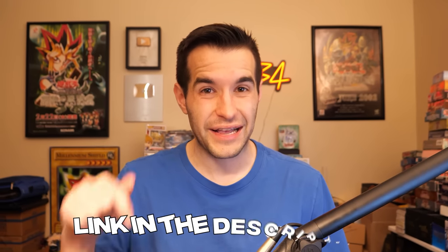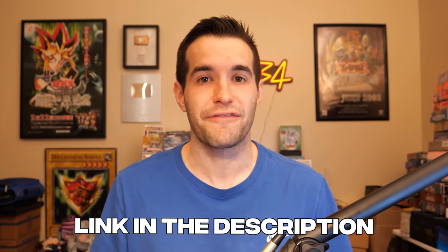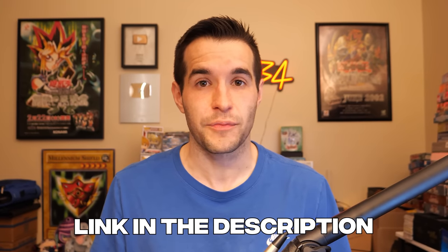Before we get into the opening, if you guys want to grab some of this yourself, check out my link down below with Sassy Auto. You can get 5% off and it's also an affiliate link for me, so I appreciate if you guys do that. It's a win-win for everyone — I get something, Sassy gets something, you guys get something.